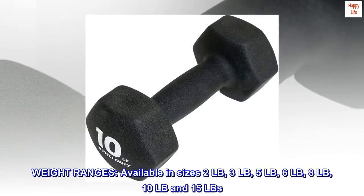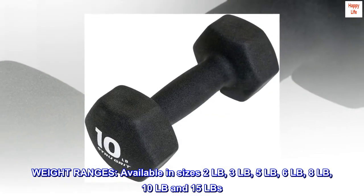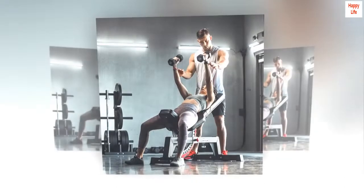Weight ranges: available in sizes 2 lbs, 3 lbs, 5 lbs, 6 lbs, 8 lbs, 10 lbs, and 15 lbs. Sold as a single dumbbell.